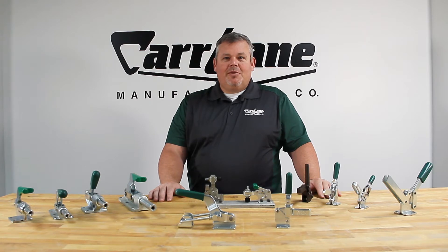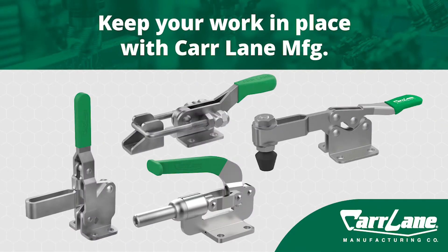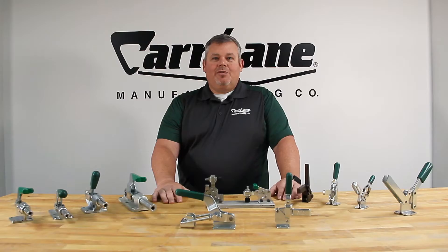Hello everyone, I'm Sheldon, Aerospace Specialist at CarLine Manufacturing. In this video I'll present our full line of toggle clamps. Toggle clamps are versatile work holding products, providing efficiency, versatility, improved ergonomics, and safety for your application.